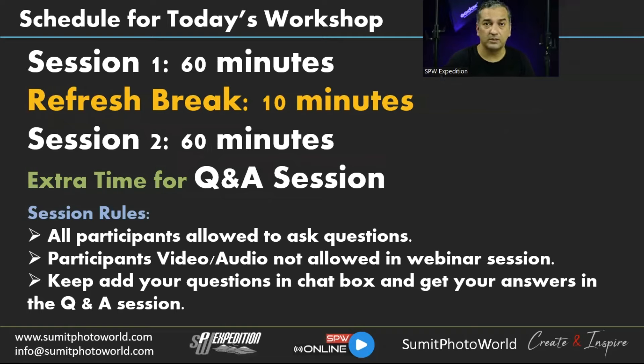Today's workshop has two sessions, both 60 minutes, with a 10-minute break. We'll have extra time for Q&A. You can note down questions for the Q&A session, or raise your hand and ask questions during the workshop. I like interactive sessions — you can stop me and ask for clarification anytime. You can keep questions in the chat box or a notepad.